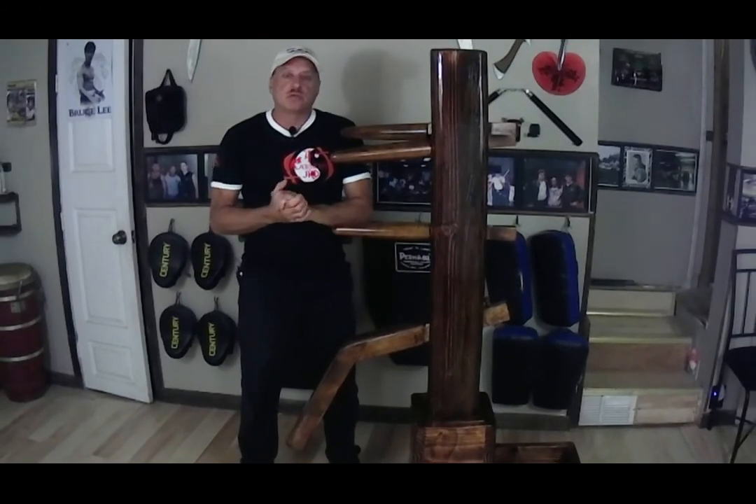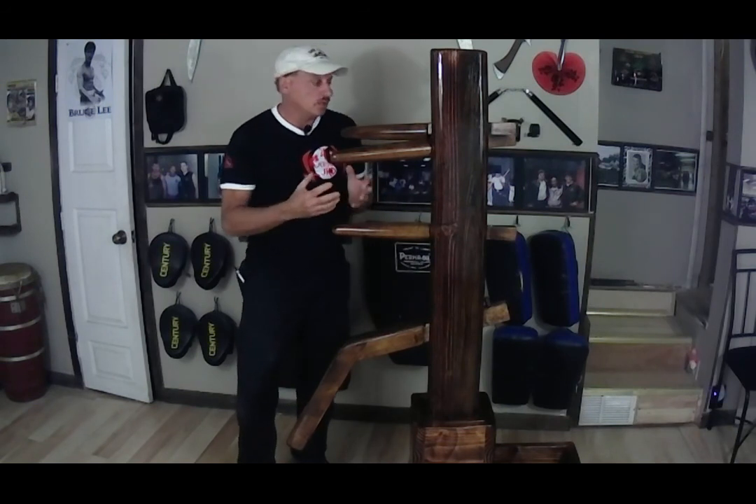I can keep talking about controls and make more videos on the subject — controls are a big part of Jeet Kune Do in fighting. But this series is more about the wooden dummy and how we can practice our techniques on it, so we're going to move along and talk about other things I teach in Jeet Kune Do and Kali and how the wooden dummy helps us practice those. Thanks for watching and we'll get another video out soon.